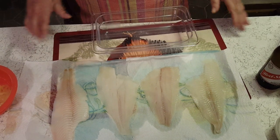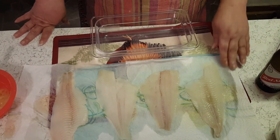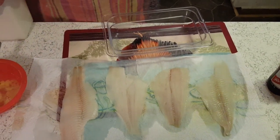Hey guys, Patty with a Little Red Southern Kitchen and we're making fried flounder tonight. It's just me and Tony so I've only got like four little pieces.